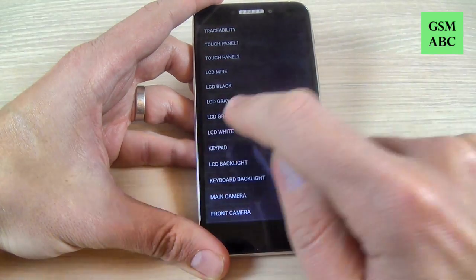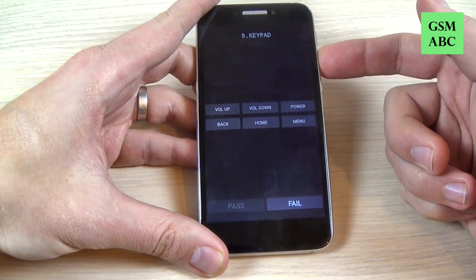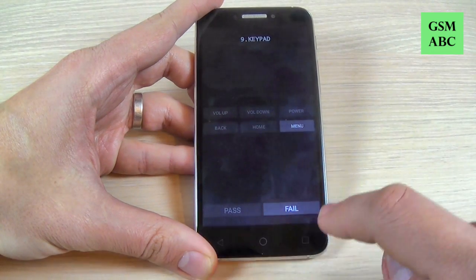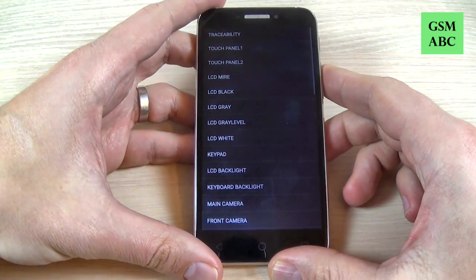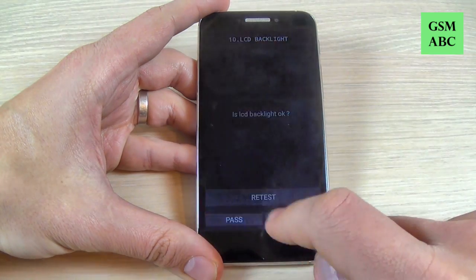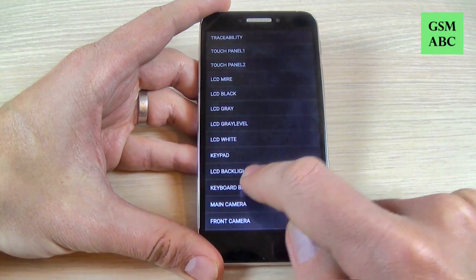We have keypad and you must press the keys — let's see: volume up, volume down, power, back, home and menu — and pass. We have LCD backlight, we have keyboard backlight.